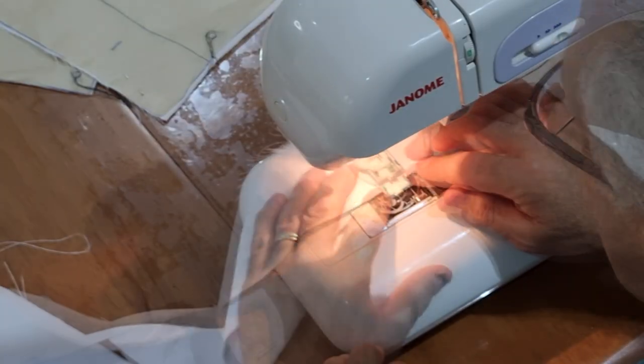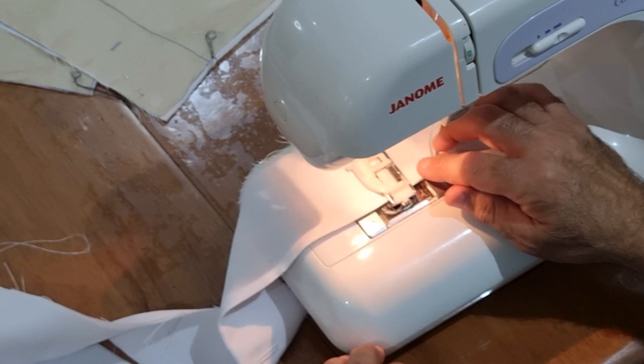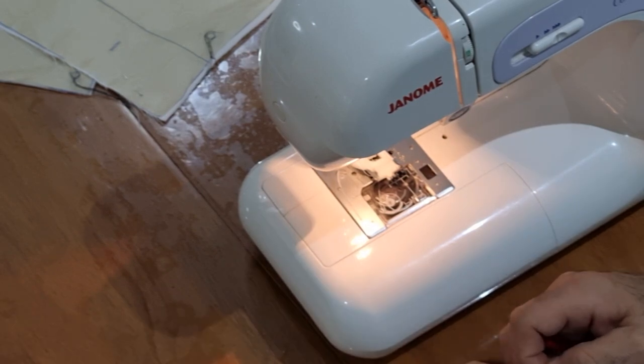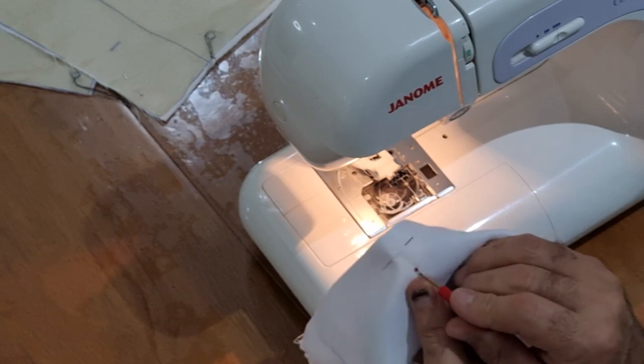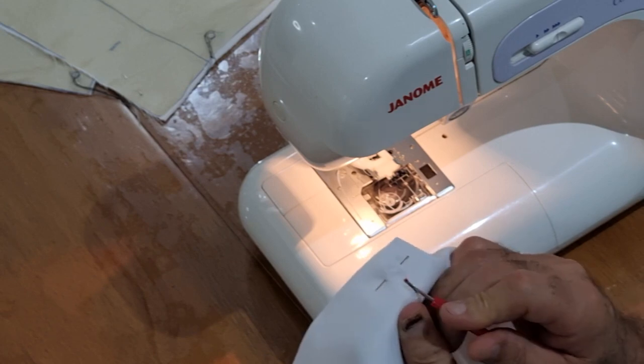Once all button holes are done, I cut them through. I place the needle on the top end so it doesn't cut past the point of the zigzag, and put it just in between the stitching. Be careful not to cut the stitching at all — we don't want that to fray.